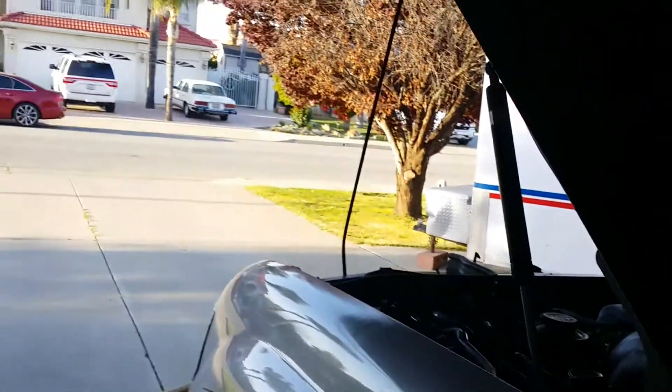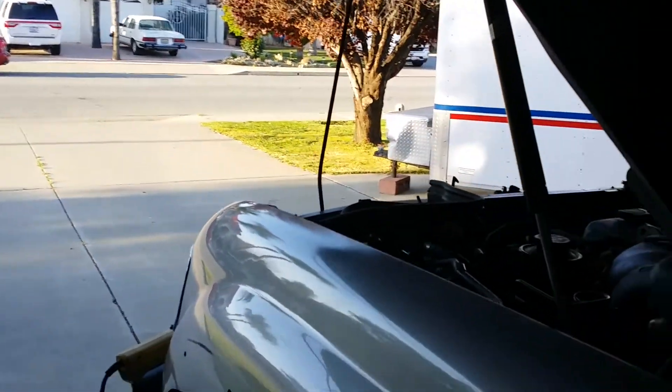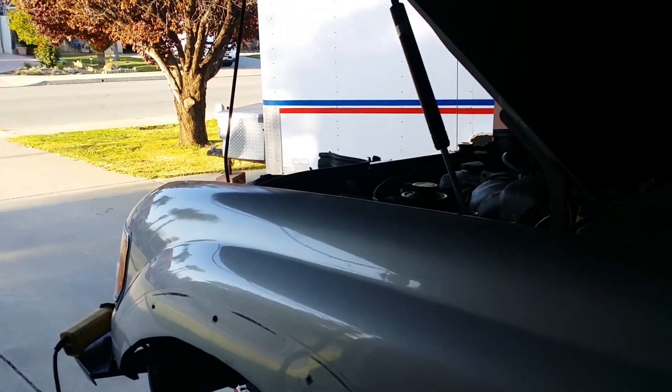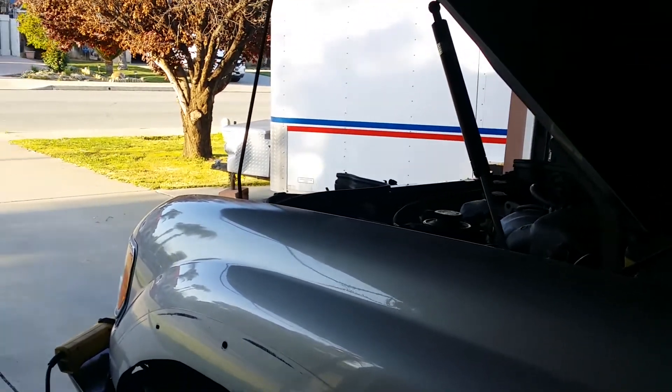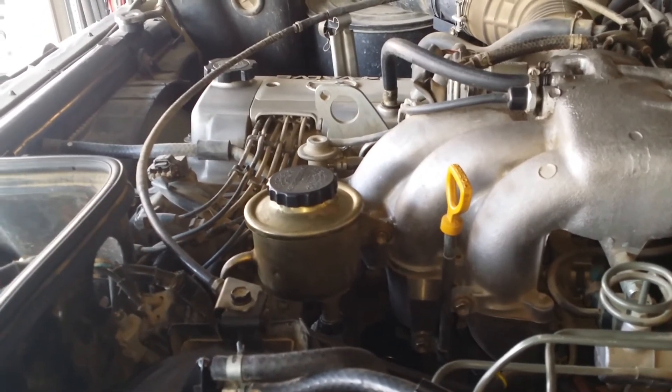Is it going to start? Do I have fuel? Am I going to have leaks? Am I going to have a diesel sound coming from my power steering pump? I don't know — let's find out. Woo, she started! It's a little bit of a knocking sound.